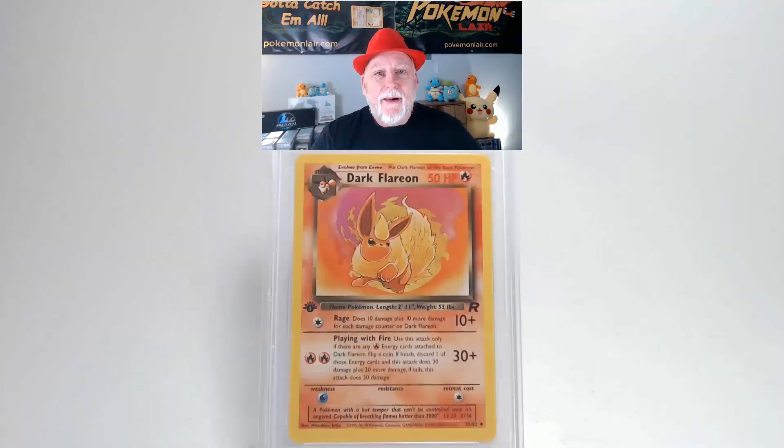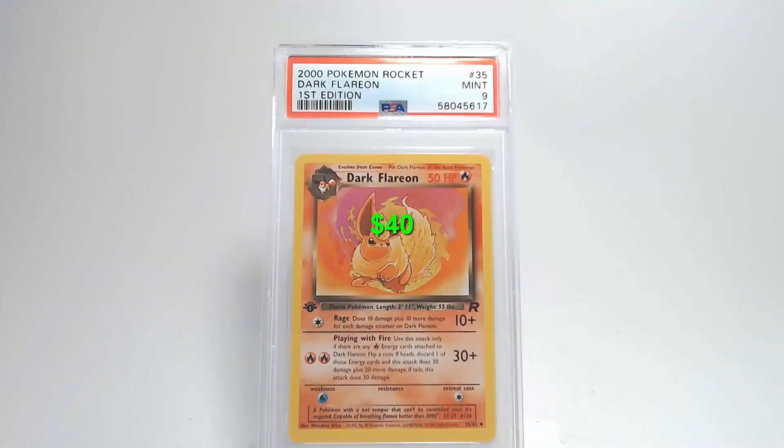Our corners and our edges — there might be some slight damage on those two left corners, but it all looks pretty good. And the grade we got is Mint 9. That's a good grade for this old card.